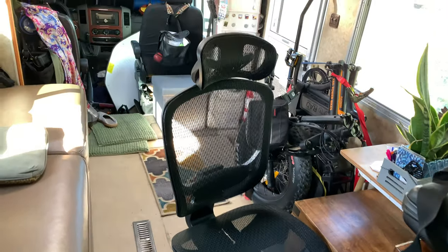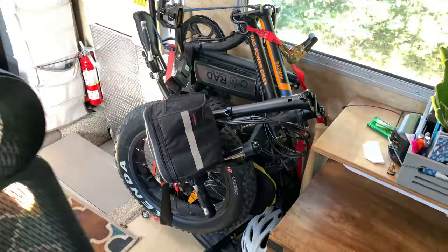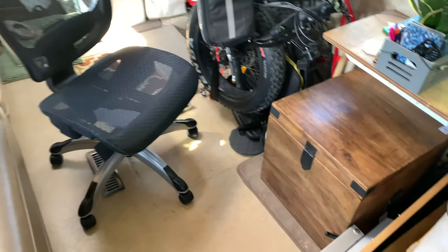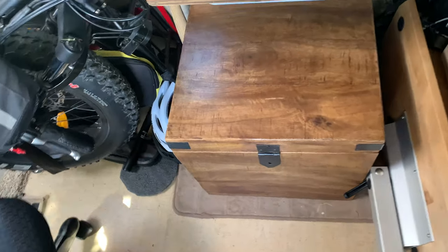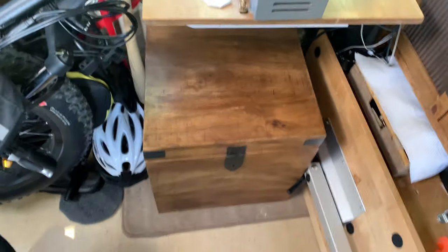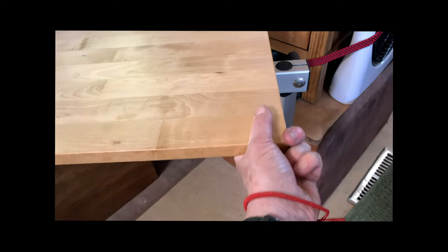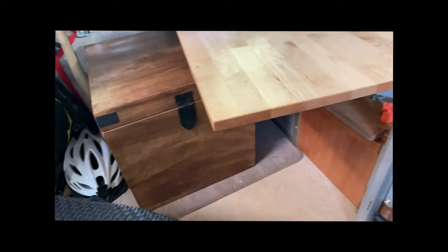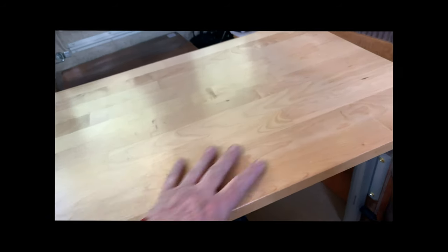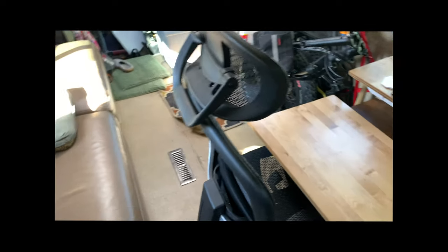There's plenty of room to move around, and the front seat does swivel around. I like the fact that I can just move the chair wherever I want to sit — in comfort, not on that bench dinette. I went with this container for my laundry bag, because everybody needs a spot for their dirty laundry. I have the Lagoon table set up right here so I can tuck it out of the way, bring the chair in, and work at multiple heights.